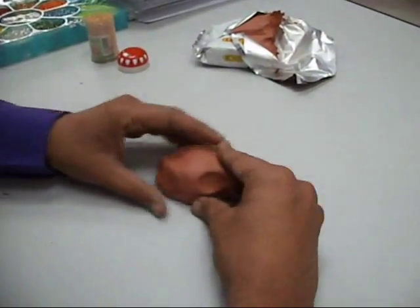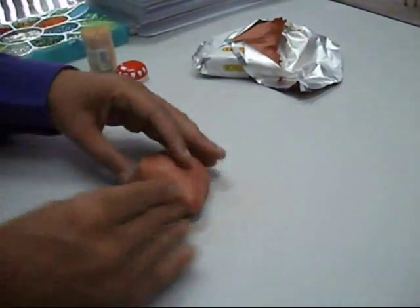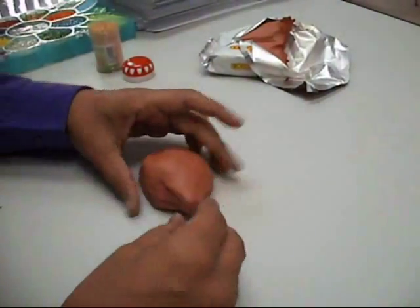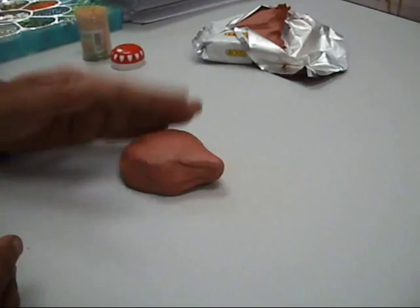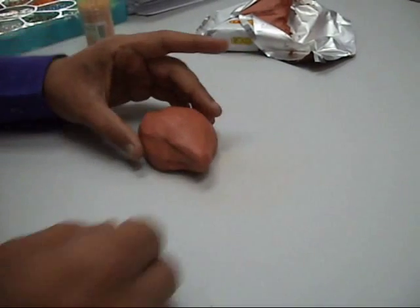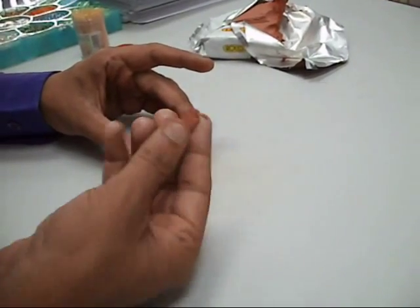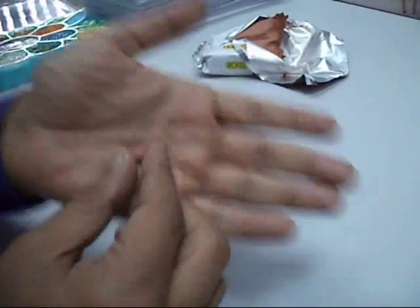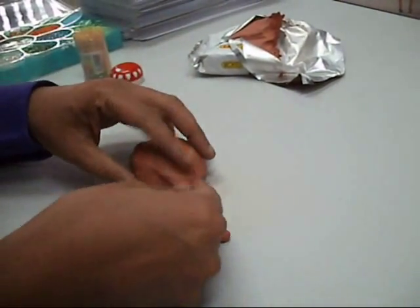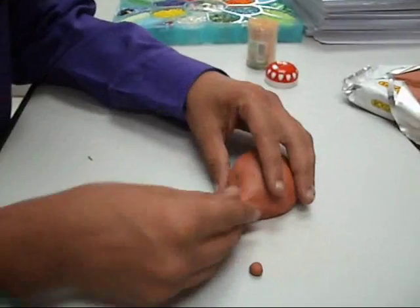The next thing you need to do is start making a cone shape near the front for its head and its snout like this. Now we need a small ball for the nose. Pinch off a small piece of clay and roll it in your palms to make a little nose shape. Now go back to your hedgehog and tidy up the snout, keep it nice and pointy like this.